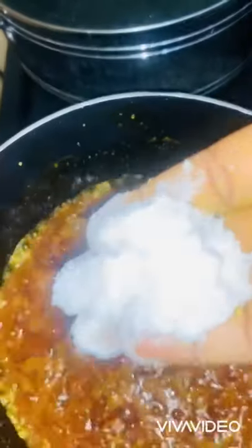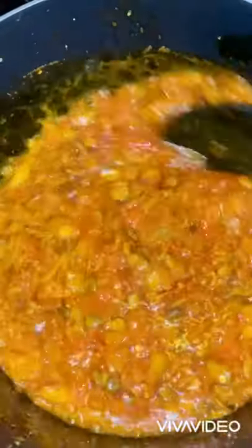Now we are adding two chicken seasoning cubes for three cups of rice, and also salt to taste. Keep stirring until everything is evenly combined, then cover for about one minute before moving to the next step.